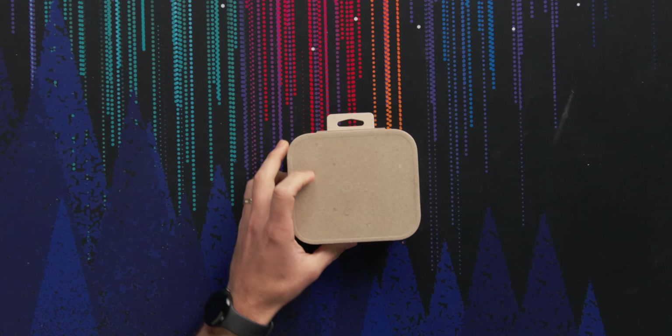You've heard of truly wireless earbuds, but how about an open wearable stereo? This is some pretty cool compostable packaging. These are the OWS Pros.